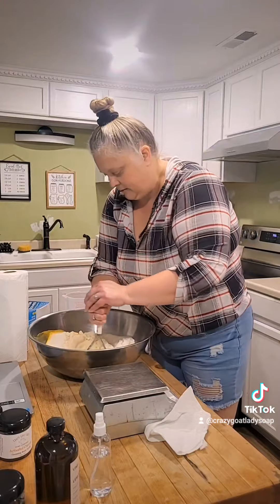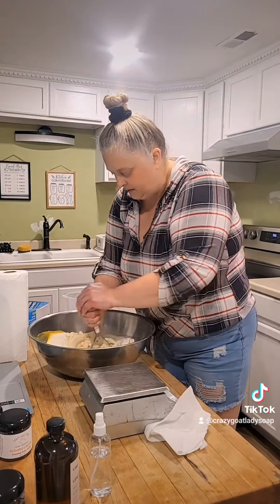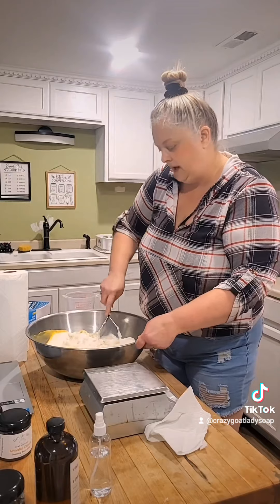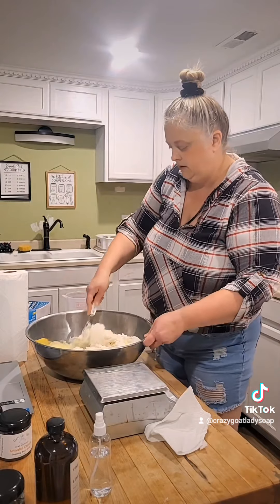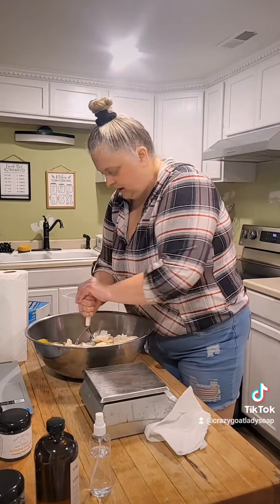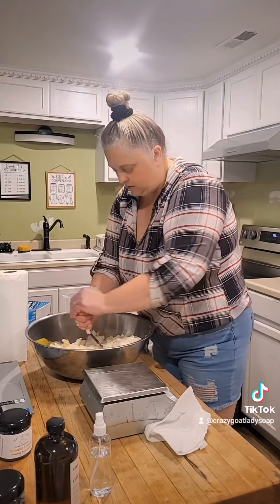The handy-dandy tater masher just smashes up the soap, because I don't whip the soap first. I let the whipping happen in the bowl with sugar. If I whip the soap, it's so fluffy and wonderful.